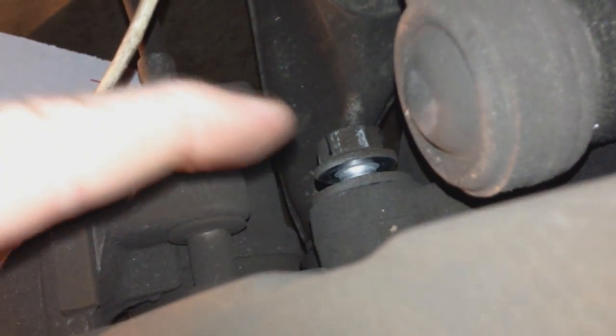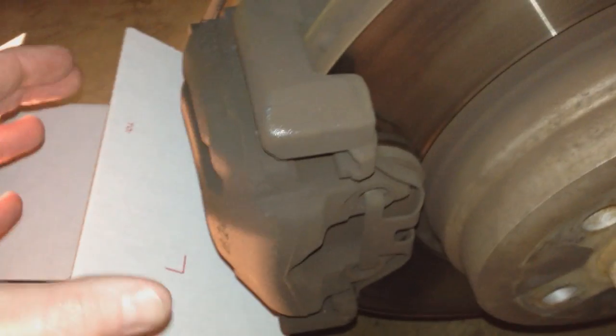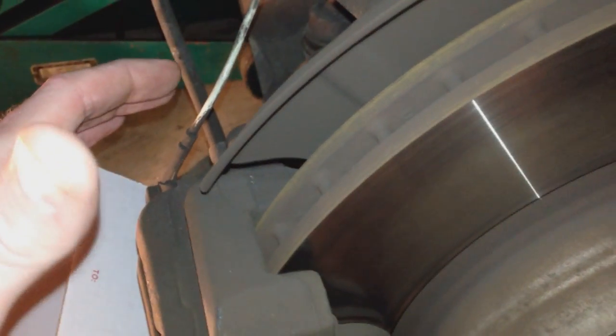Before you pull out both bolts — upper and lower — go ahead and get a paint can or a box to rest the caliper on. After you pull out those bolts, grab the caliper. You might have to get in from the back side with a flat head screwdriver and loosen the pad off the rotor a little bit, because it might be compressed on there so hard the caliper won't release right away. Get those pads freed up, then pull it off and set the caliper on the box. Be careful of your cables and wires.